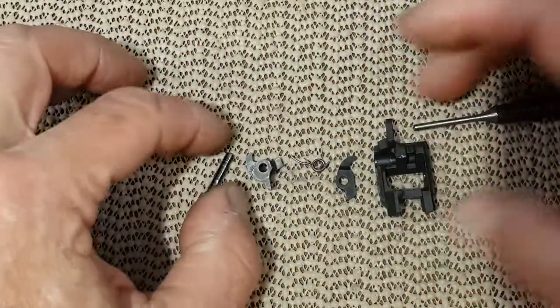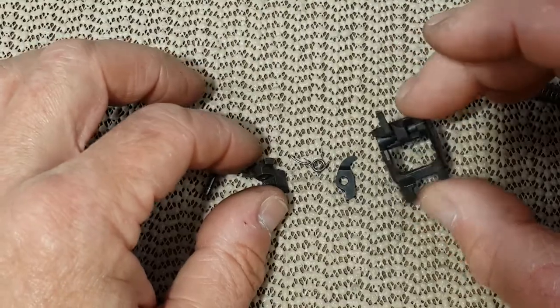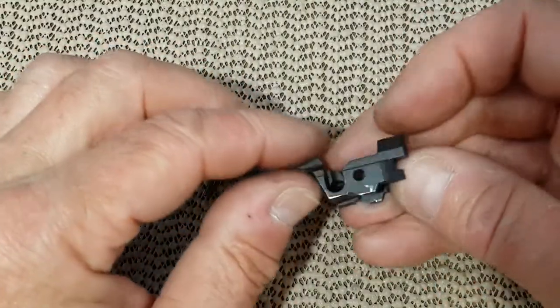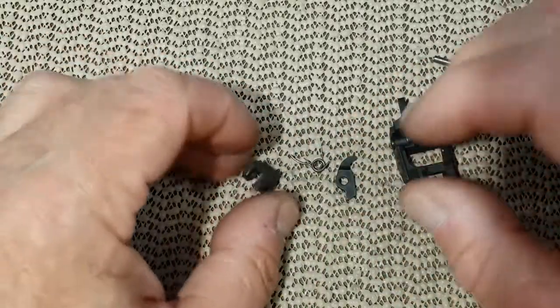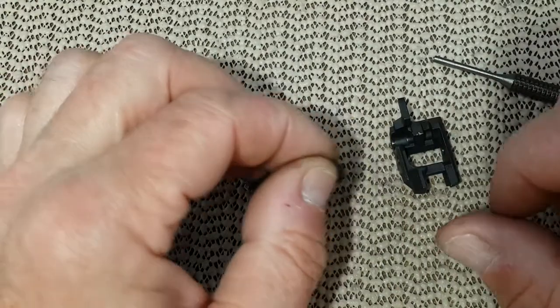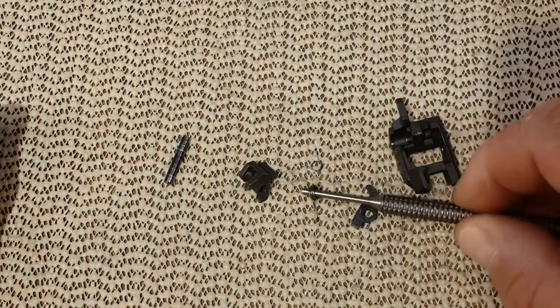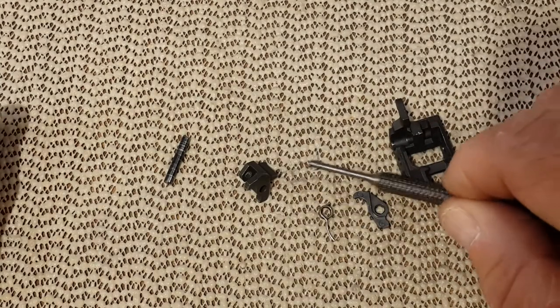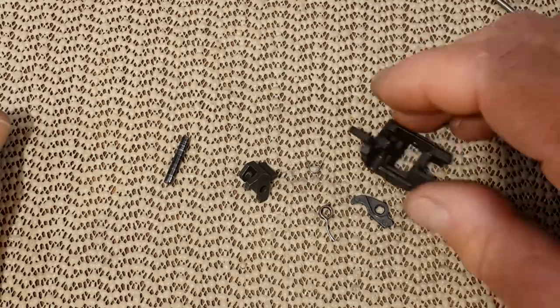You pull the block up and everything falls. So we have the ejector — that's the entire frame — we have the sear, we have the firing pin block lever, we have the sear spring, and the firing pin block lever spring. That's it.